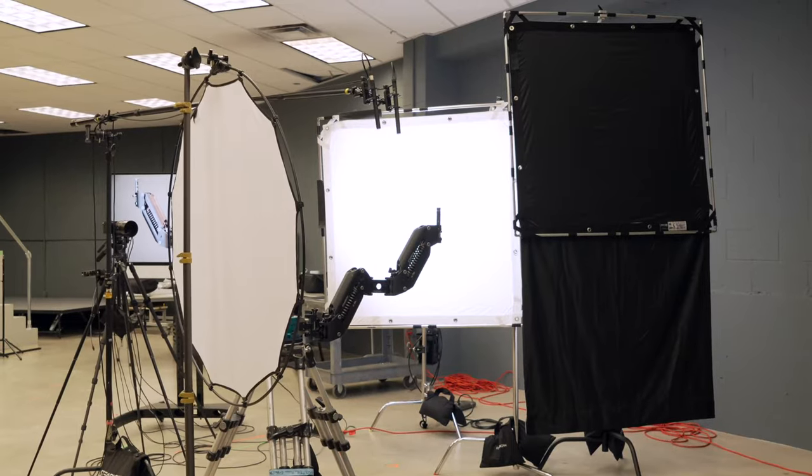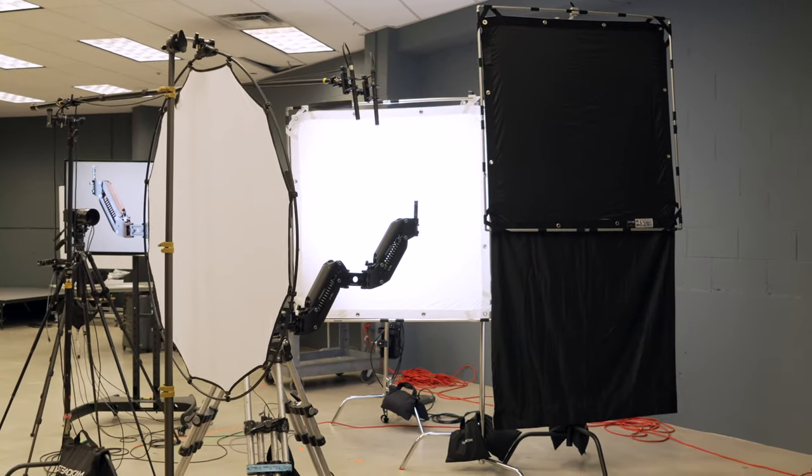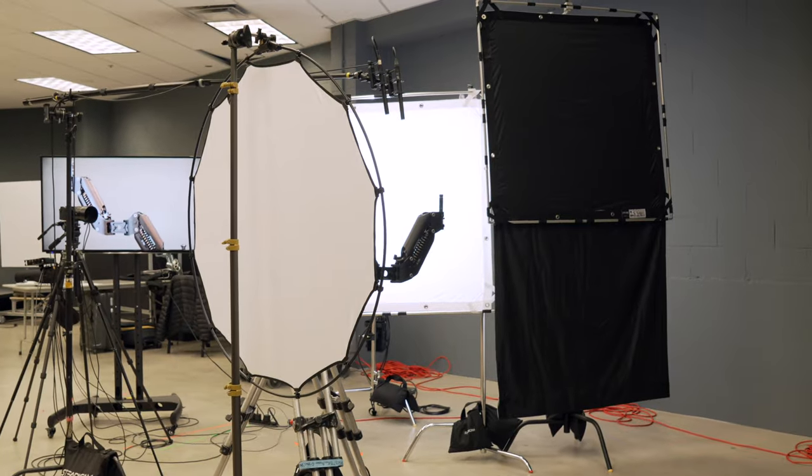There was too much spill off the background, so I brought a 4x4 floppy — also on a frame — that is ultra bounce on one side and black on the other. I could put the black side facing the scene, but the problem with that is the white would then be facing me, and I'd be picking up more of the light bouncing around the room.